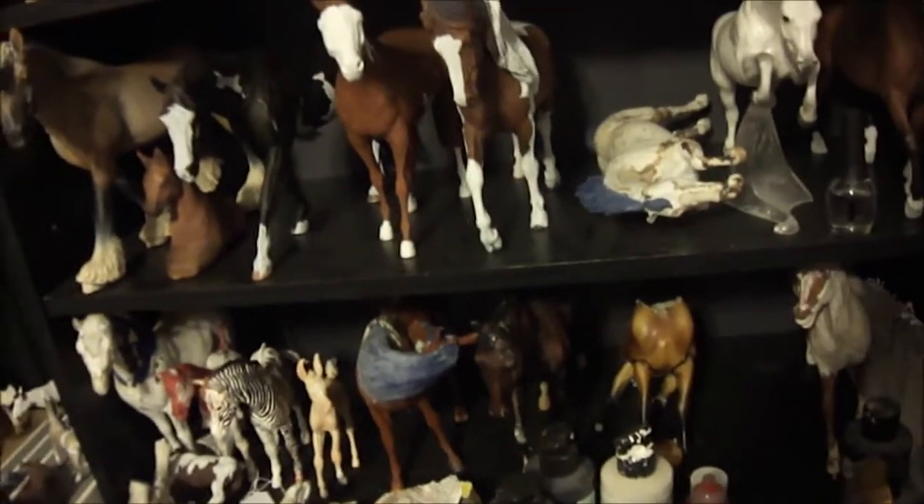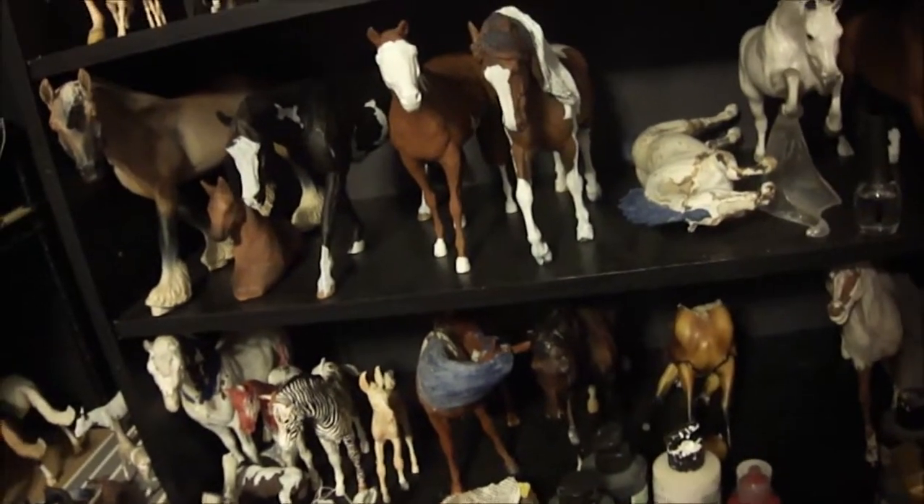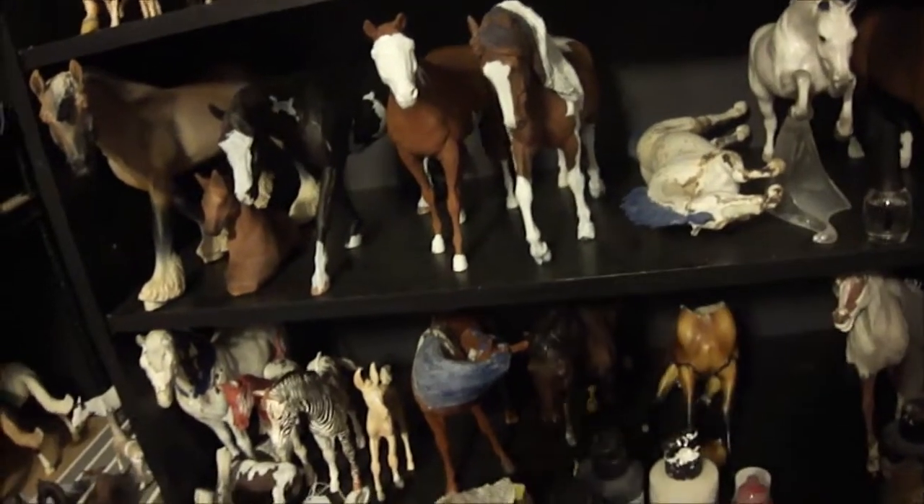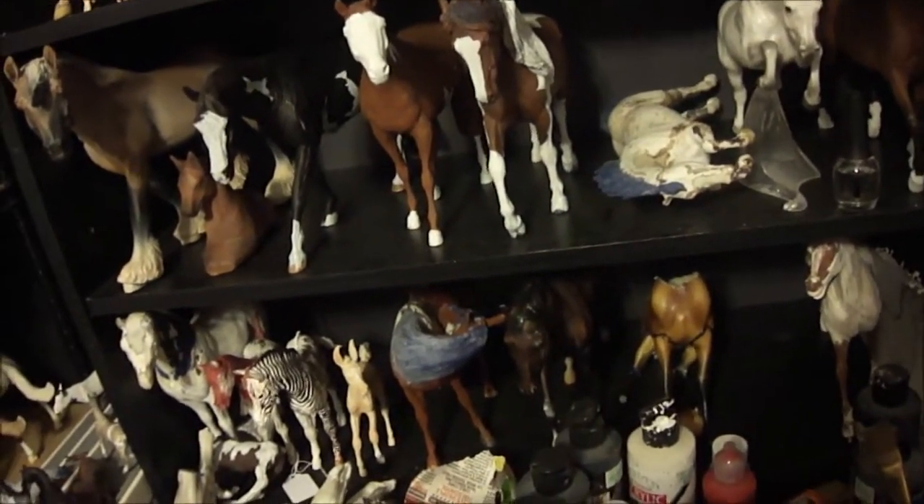That one goes with this one — this is my sitting Peter Stone Morgan. I haven't really finished that one. This one is a commission for a western saddle; I have to put a GG tail on him and I fixed his back leg, it was broken. I really need to work on him because the commissioner keeps sending me photos of the saddle almost finished, and I keep meaning to do it.